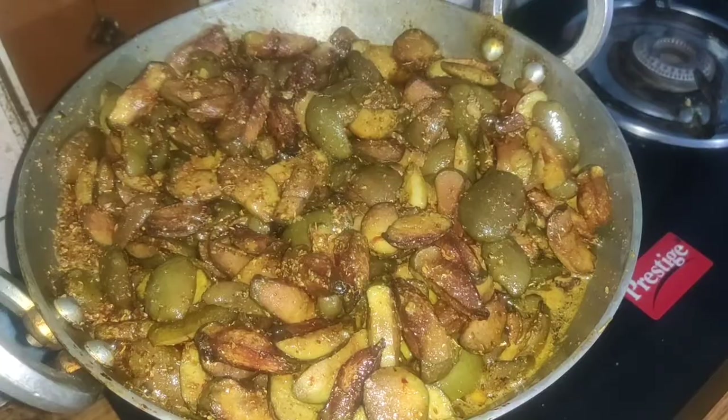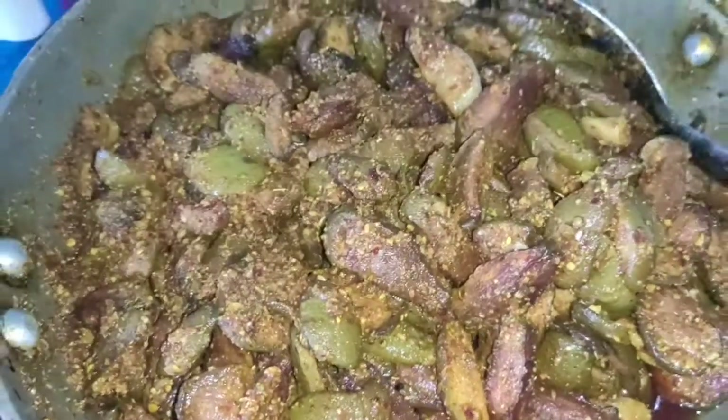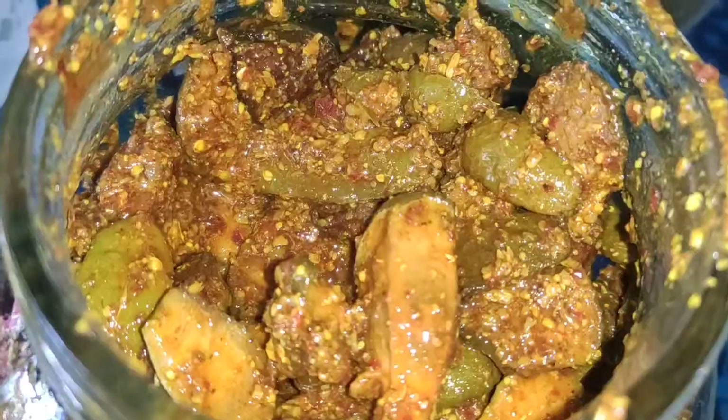Our preparation is ready now. The lower part — keep it cold and store it properly.